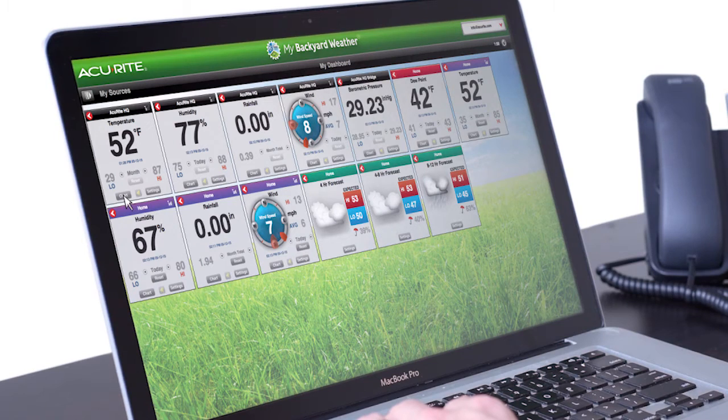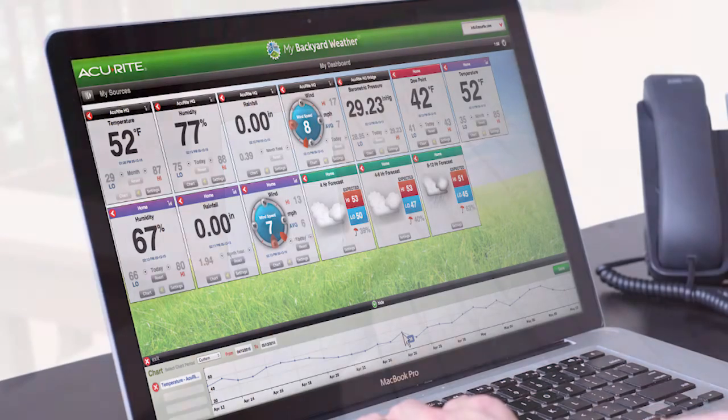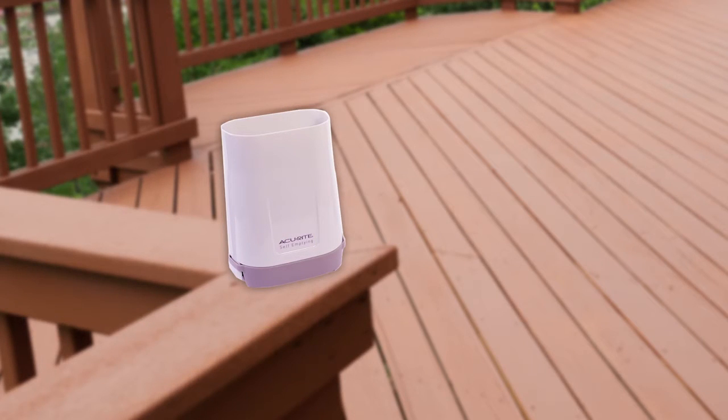Receive an alert when it rains or when flood conditions are present, and know when your lawn or garden require watering. The rain gauge is easy to set up and features a two-year battery life for maintenance-free operation.